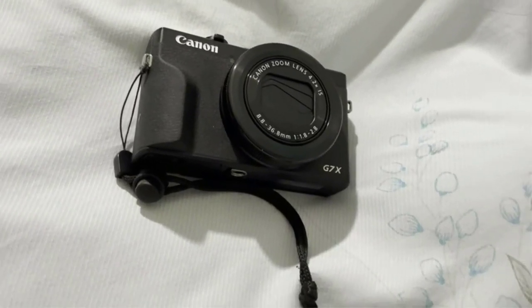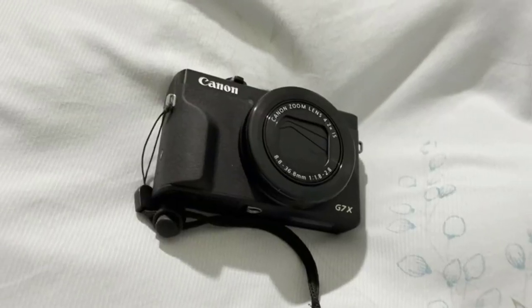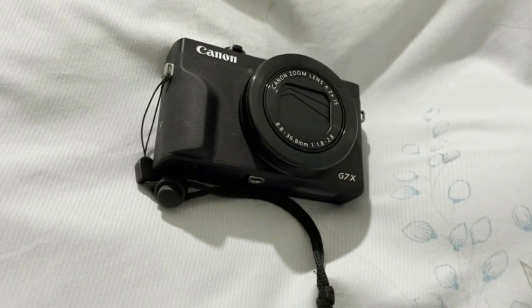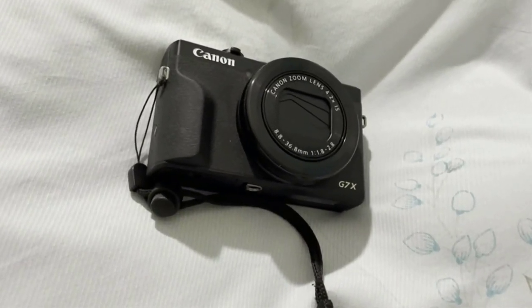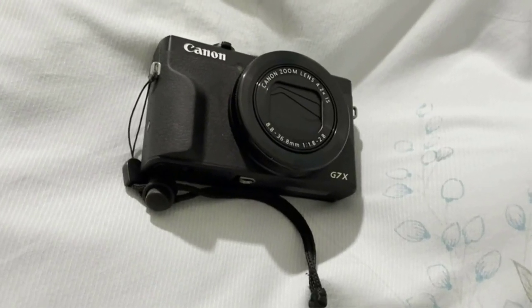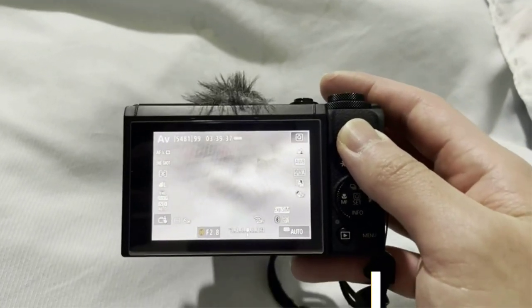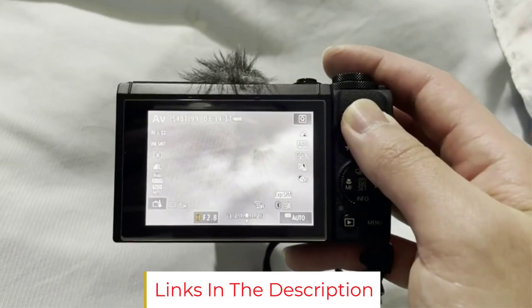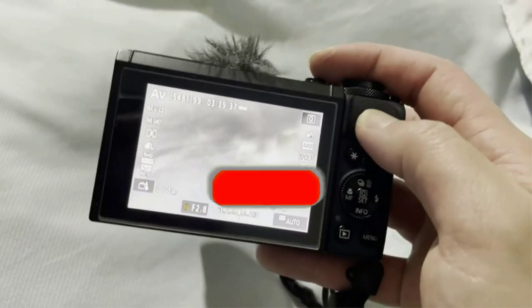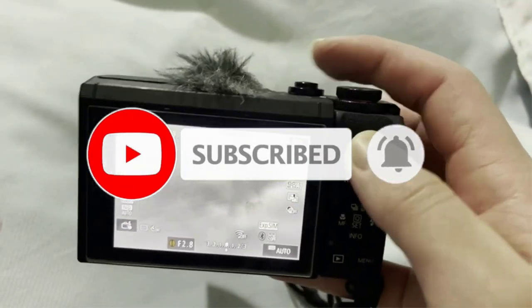I had always loved baking and cooking, and my family and friends had always raved about my skills in the kitchen. As social media started becoming more popular, I realized I had the opportunity to showcase my baking and cooking skills to a much wider audience. As I started posting pictures of my dishes online, I realized that the quality of the photos was just as important as the taste of the food. That's when I decided to invest in a Canon PowerShot G7X Mark 3 — one of the best Canon cameras for food photography that offers high-quality results.